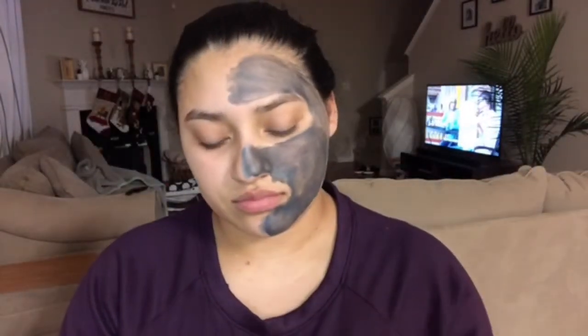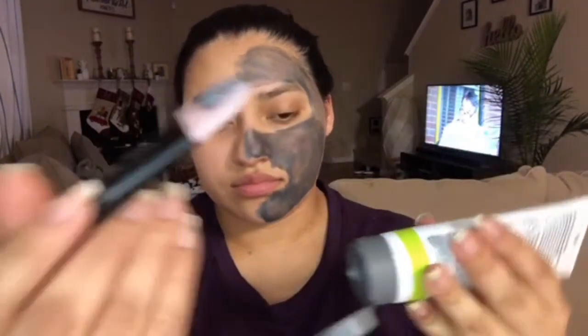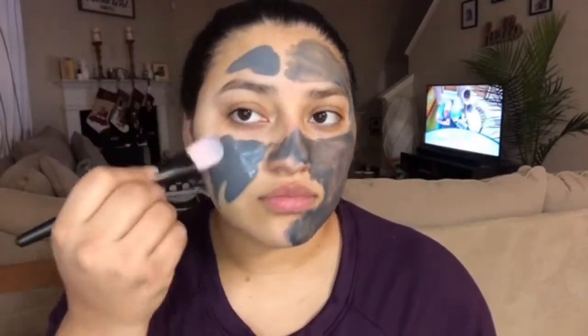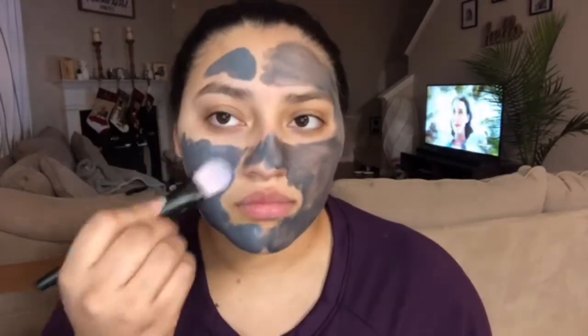This right here is the mask applicator. I love this product because it is a mess-free application and you also have less product waste. I'm going to be applying it to that side of my face, and you guys can already tell that it maximizes your masking sessions.